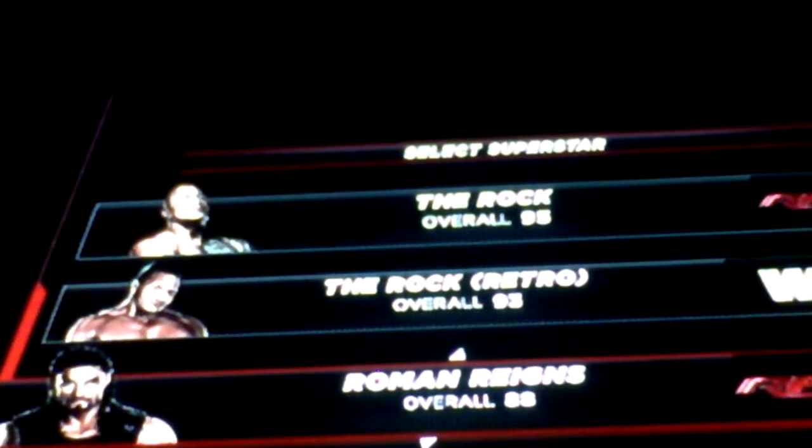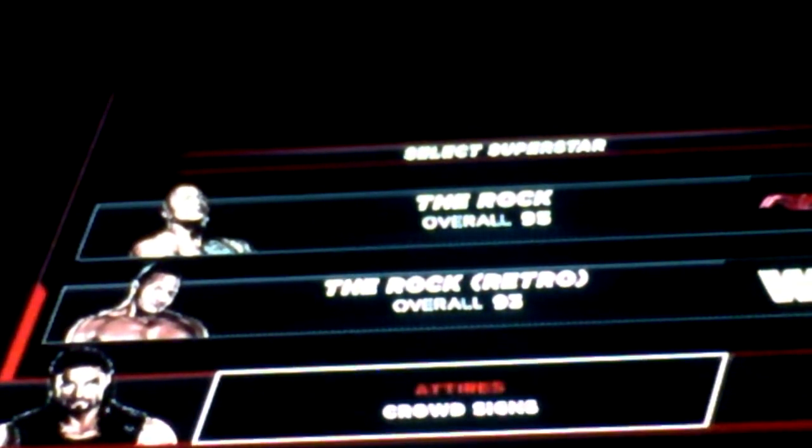Hello guys, my name is Gregory and today I'll be showing you the custom Akatire's of Roman Reigns. There goes the gray version of Roman Reigns.